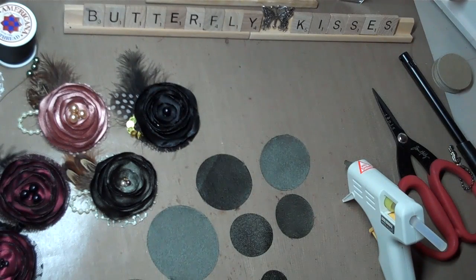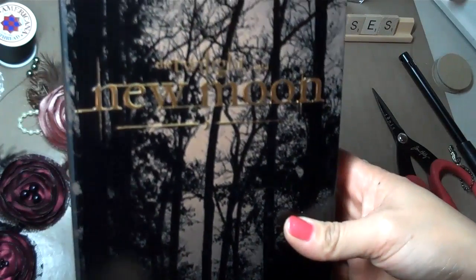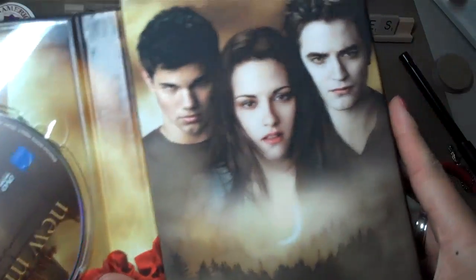It's like 1:30 in the morning on a Friday, well Saturday morning, and I'm putting a tutorial together. But the reason I'm up is because my husband went and picked me up the new Twilight New Moon DVD. I'm so super excited, you guys, and this is a Borders exclusive so I already opened it.